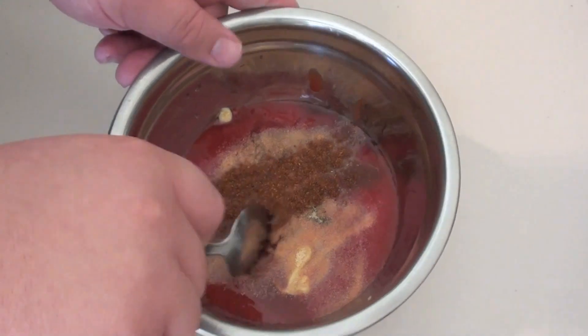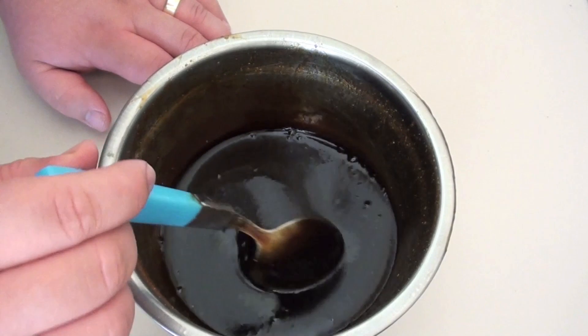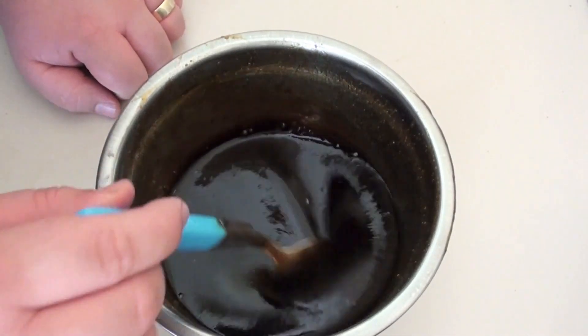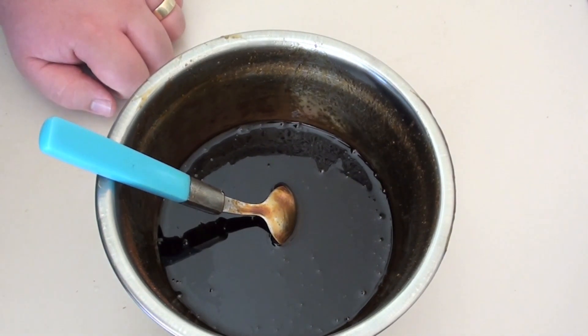Give that a good mix around. This is what you're after — this beautiful, thick, velvety barbecue sauce. So that's done, we'll put it aside and get to that a little later on, but let's start on our chicken burger.